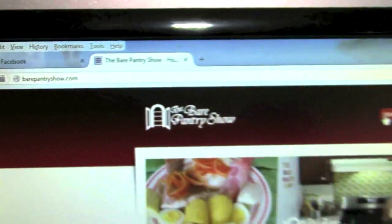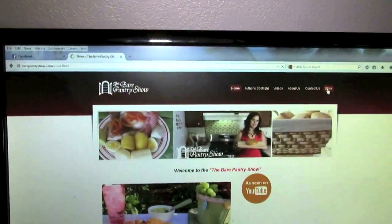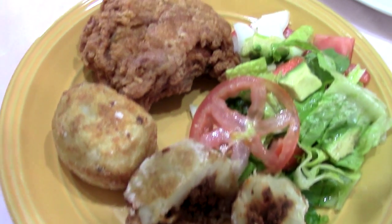Don't forget to check out my website to purchase copies of any of the books — go to bearpantryshow.com and click on the store tab. Because I don't know what this dish is usually served with in the Puerto Rican community, I went ahead and served it with fried chicken. The potatoes are already fried, so I did fried chicken, the stuffed potato balls, and a wonderful garden salad.